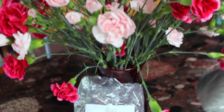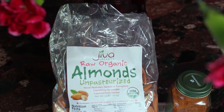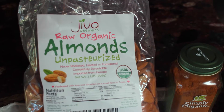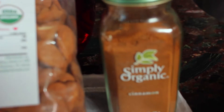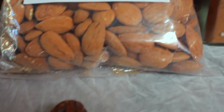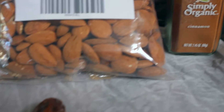Hi guys, so in today's video I am going to show you how I make my own almond milk from scratch. This recipe is just so easy and so quick, and the milk comes out so creamy and delicious. I am not kidding — this is the best almond milk I have ever tried.